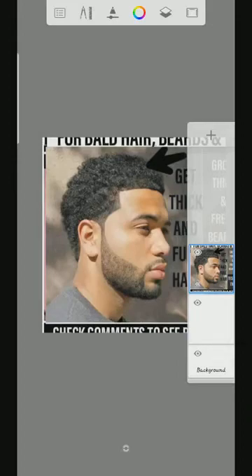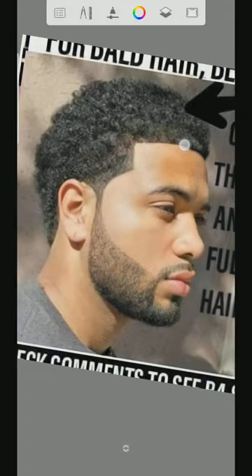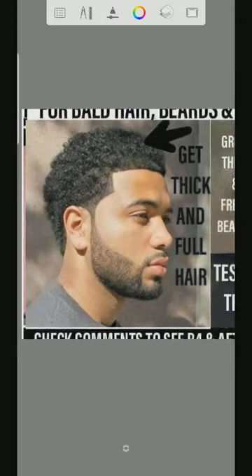Hey guys, welcome to my YouTube channel. I'm showing you how to draw hair with beards. So right here, first of all, we will go to this place here.